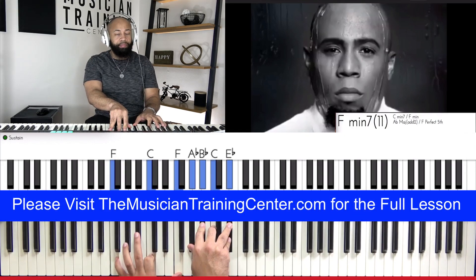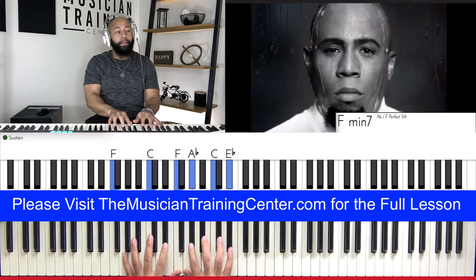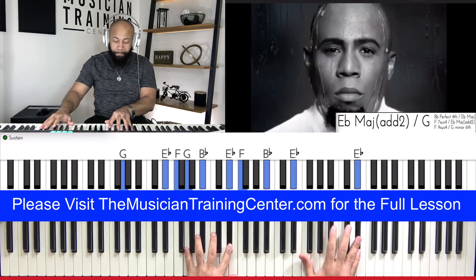And then we can also... this would be the sus chord. But then we can also just put it all together — versus.